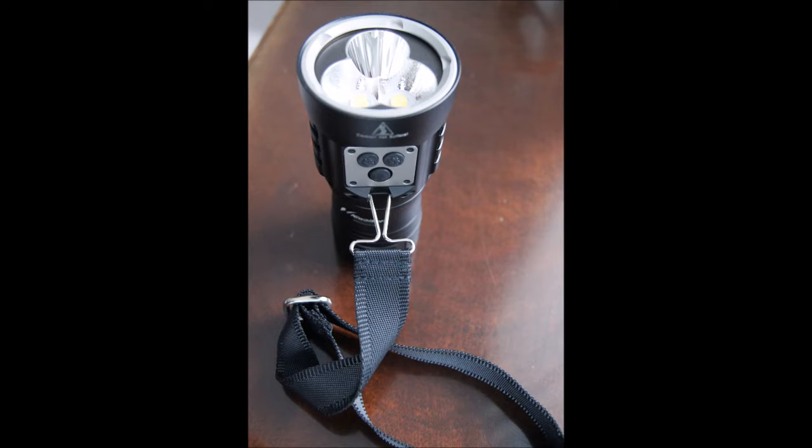The light also comes with some accessories: some O-rings and a very sturdy lanyard that connects to the light solidly for carrying.